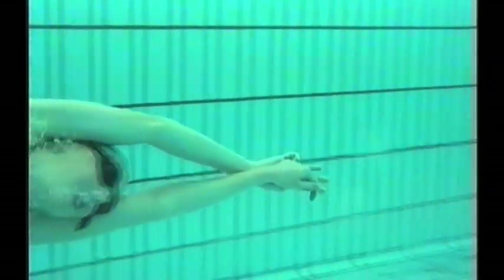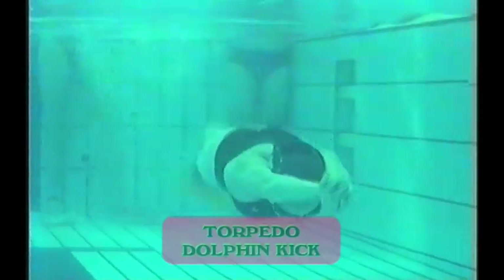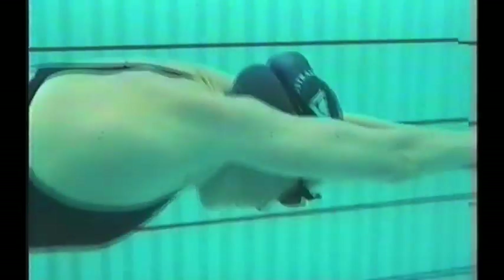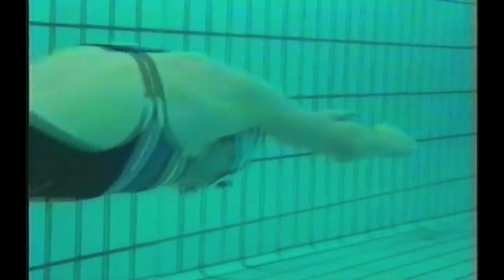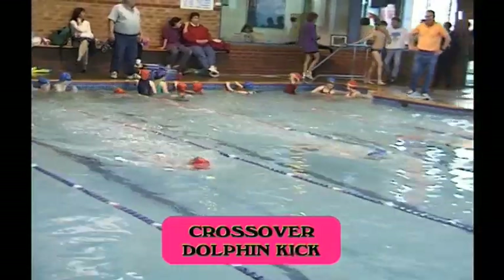Kicking without a board in butterfly can be done side lateral, both sides, underwater and on the surface. Here we see very good underwater dolphin kicking — nice stable upper body, fast undulating leg movement, the fins pointing to the roof of the pool and then the bottom of the pool. You can do it with your hands apart, looking for a high wrist position, stable hips and fast, quick underwater kicking.